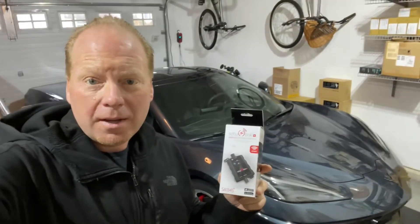Jeff Keenan here. Today I'm going to show you how to install one of these smart battery monitors in your C8 Corvette Stingray. First you're going to have to remove this closeout panel to be able to access the battery.